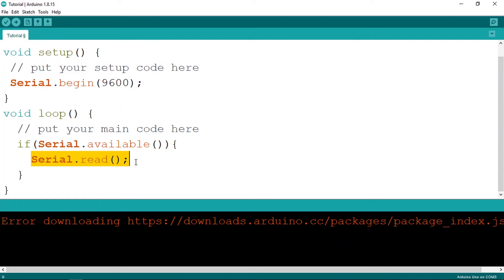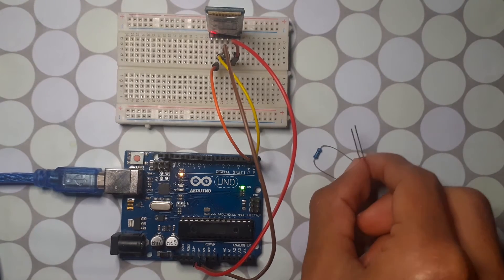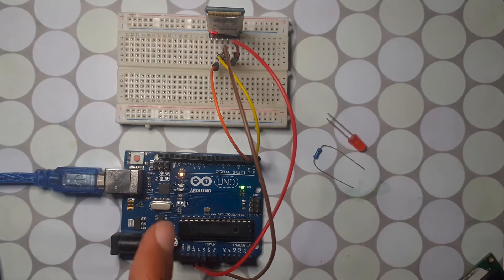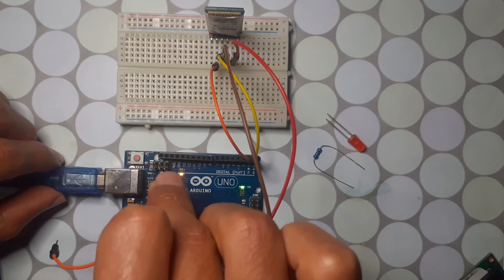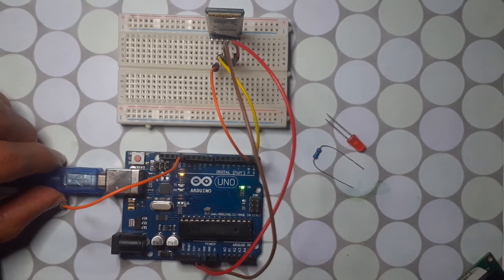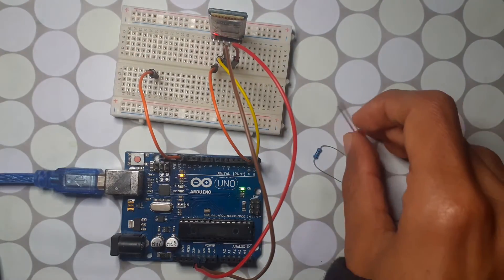For example, if we read the number zero we turn the LED off, and if we read one we turn it on. But first we need to hook up our LED — we're going to connect it to one of the digital pins so that we can turn it on and off. I'll use pin number 13.